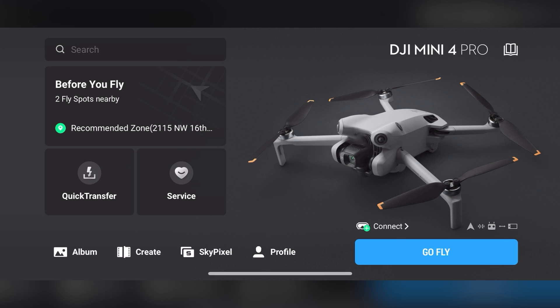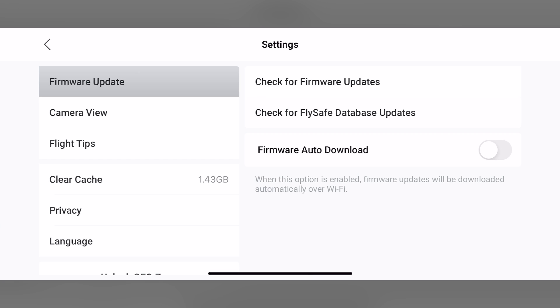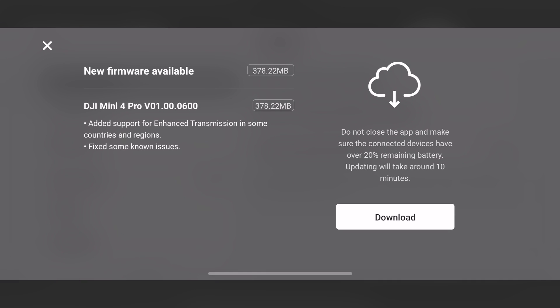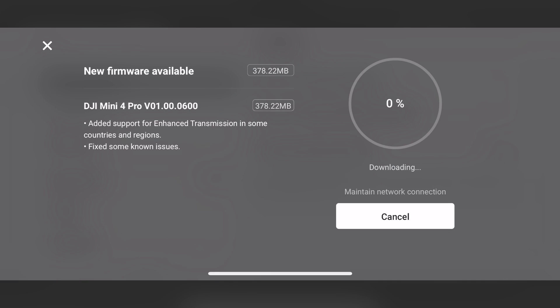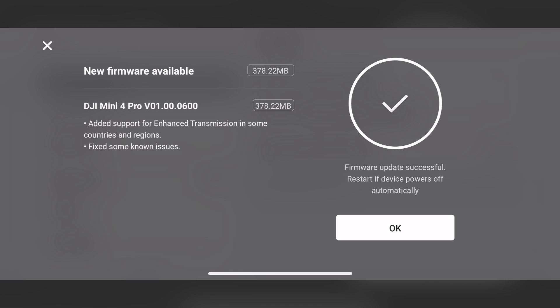For my DJI Mini 4 Pro, I didn't see a firmware update prompt on the main screen. So, in order to make sure your firmware is up to date, go to Profile, go down to Settings. Here is another way to check if your firmware is up to date if not prompted on the main screen. Tapping Check for Firmware Updates, the system will check your firmware, and if needed, will display New Firmware Available. Just like the FlySafe update, make sure you have an internet connection and your drone is powered on. The update will download, and when finished, confirm the update was successful.